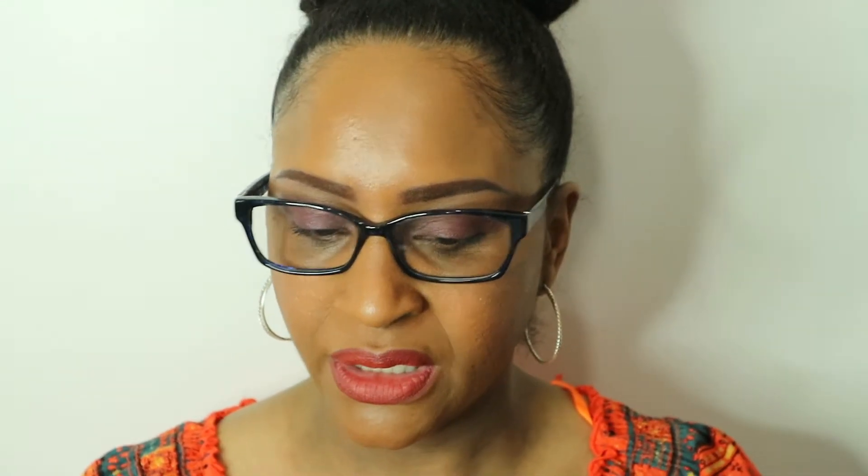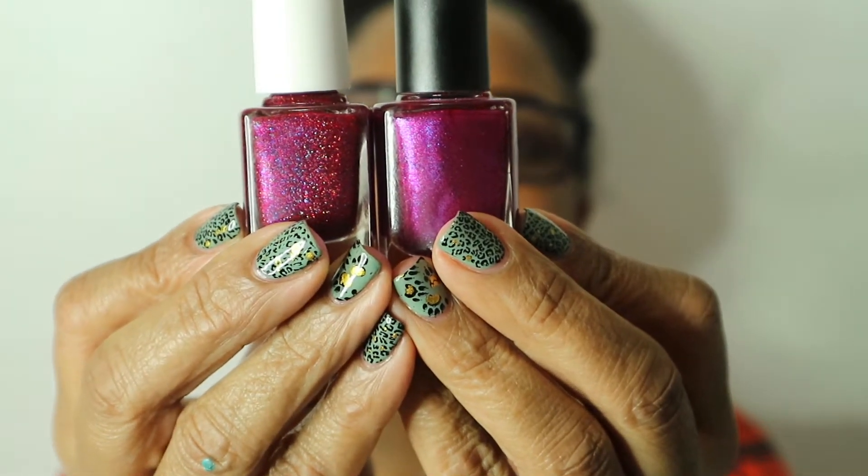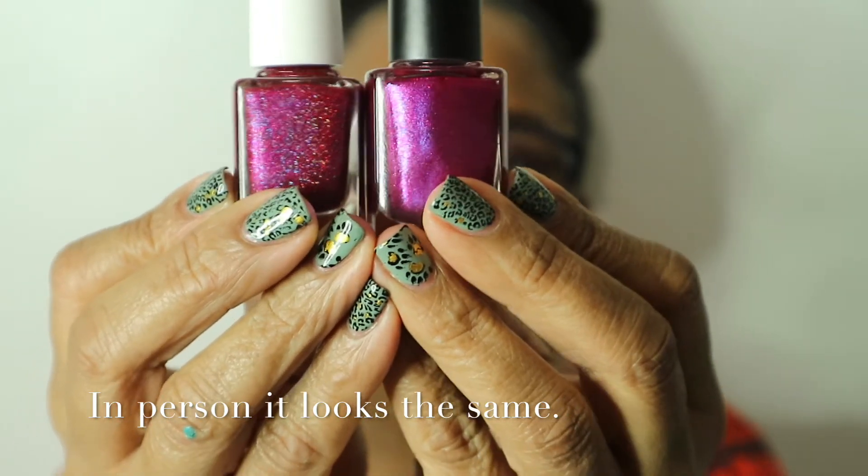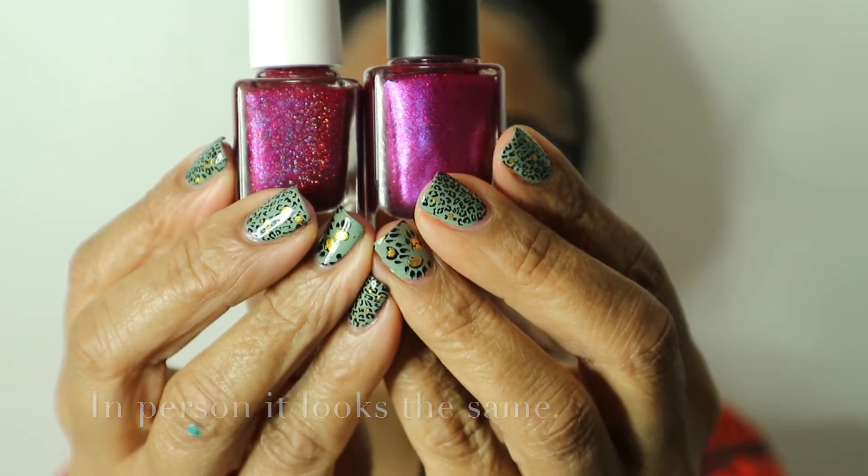The next polish is called Ulterior Motive. This is a pinkish-red scattered holographic — the holographic is very light but you can definitely see it, more on the swatch wheel than in the bottle. This polish reminds me of one I just purchased from Painted Polish called Monster on Mirkwood. They're essentially the exact same polish, except the Painted Polish has more holographic in it. This one will be opaque in three coats.